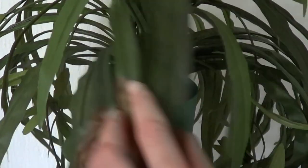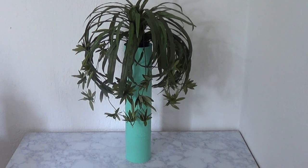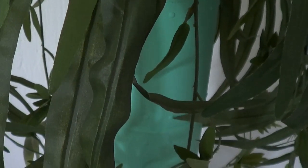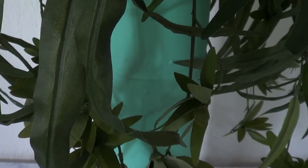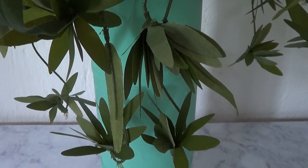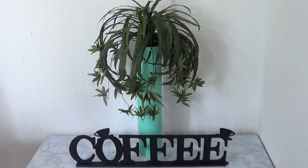It doesn't have to be this type of plant — you can even use real plants if you want, just place them in there and water them. This is pretty much the home decor idea I wanted to share. I'm glad I saved all those coffee tin cans because I think it's worth it. I love the color and how it looks with the green. It lives in the kitchen alongside a coffee sign I made on my channel as well.